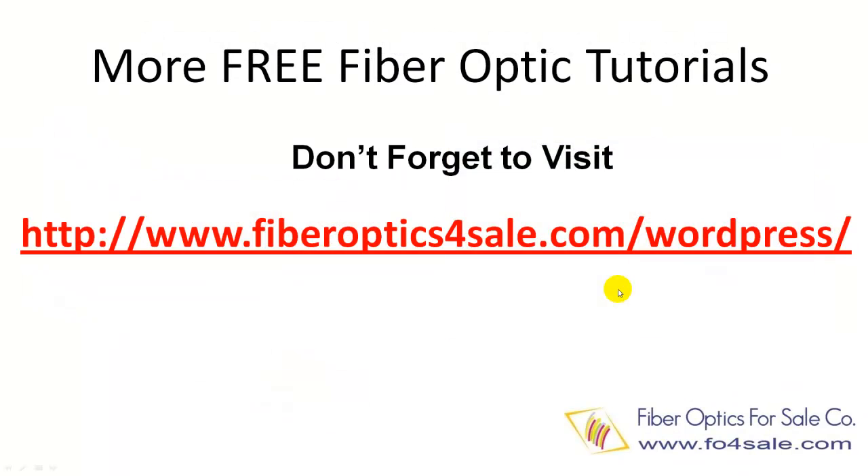Fiber Optics for Sale Company has a blog offering many free fiber optic technology tutorials. Don't forget to check it out at the following URL.